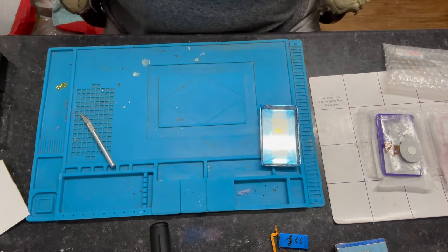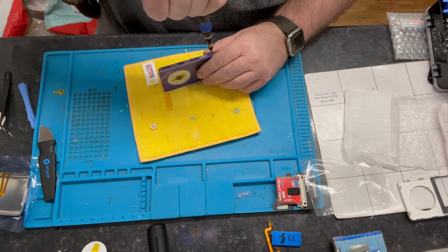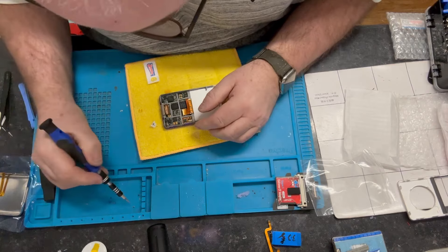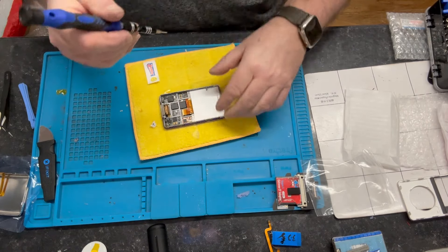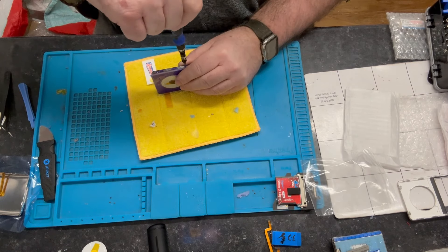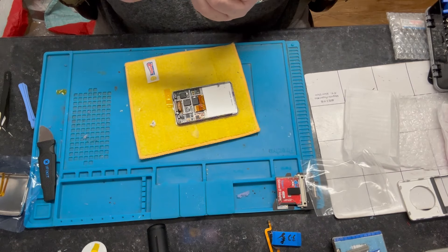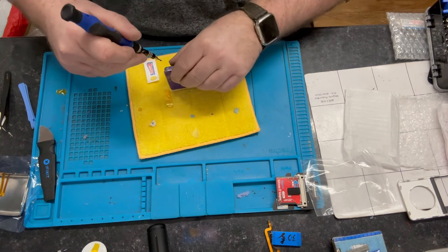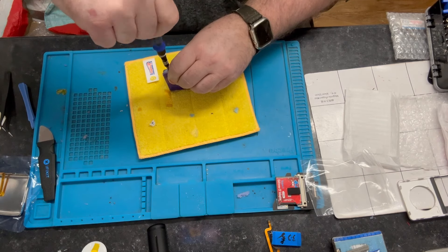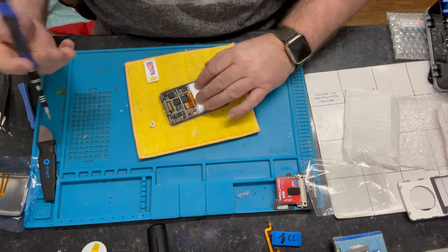You've all seen these taken apart before so I'm going to take it apart again and then we'll start from scratch. You don't want any gaps. That is a good fit, that case. So we've just got three more screws on this side now.